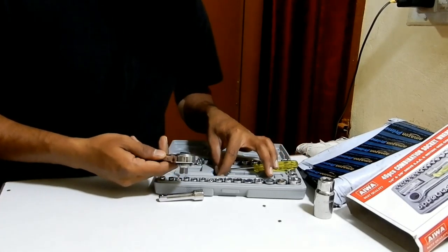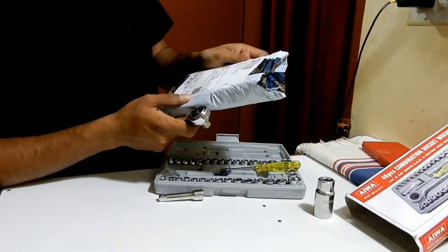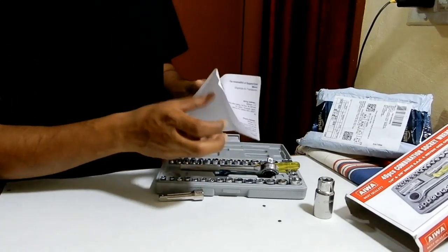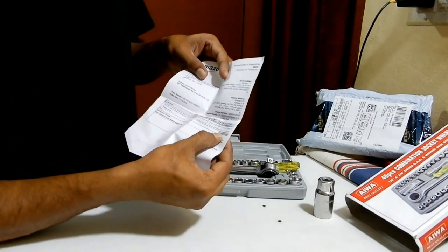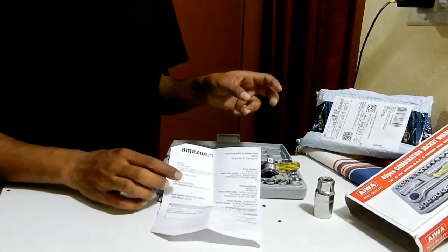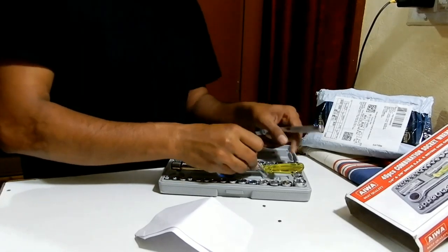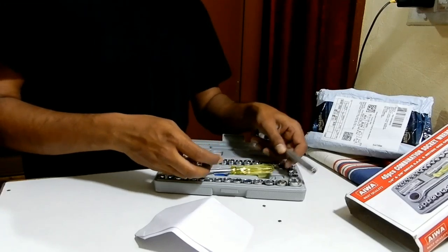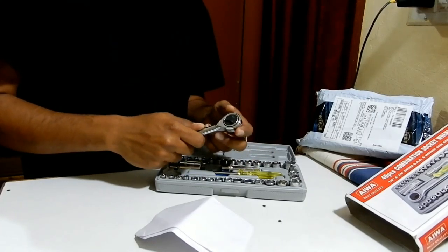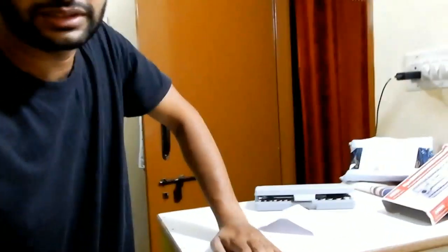It's not the best quality like other company products, but it's worth the money I paid. I paid around 498 rupees, which is almost 500 rupees for this kit. It's fine — we can pay this amount. I don't know how strong the bits are until I actually use them, but for 500 rupees, it's really worth it. The quality is average, but I won't be able to say for sure until I use it. That was the quick unboxing of this.